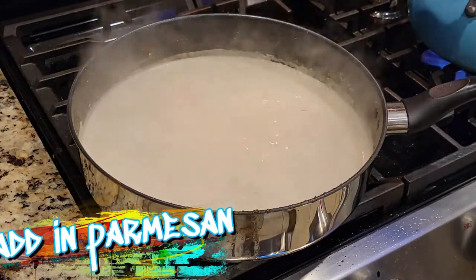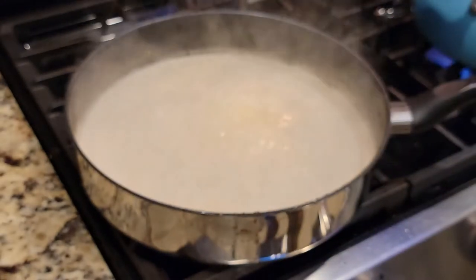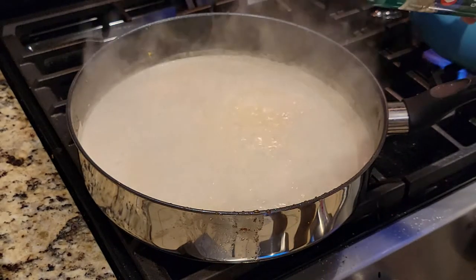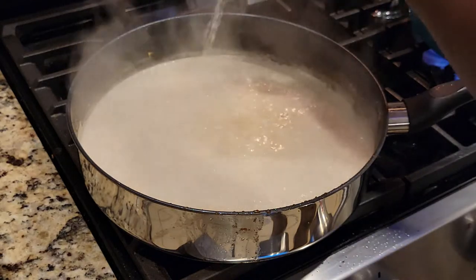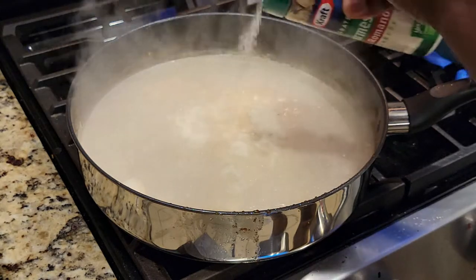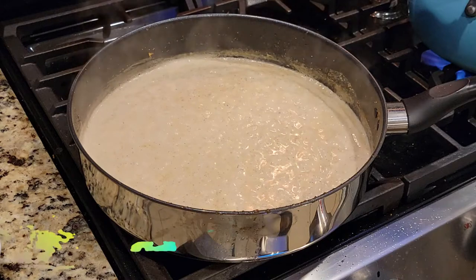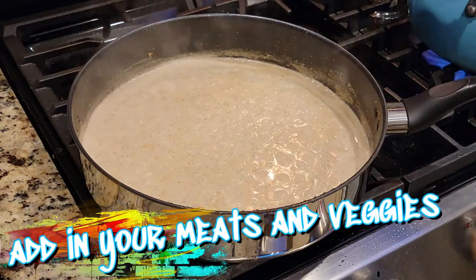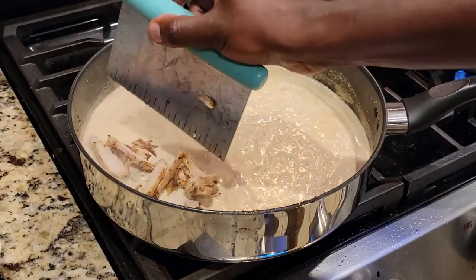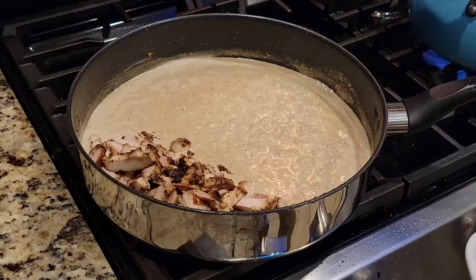Now we're going to add in a little fresh parmesan cheese — someone grated it, but it was not me. If you're not a fan of parmesan, you can feel free to omit this step. Look at the sauce — it's reduced down, it's thick, it's almost like a really hearty alfredo, and that's really the vibe you're going for here.